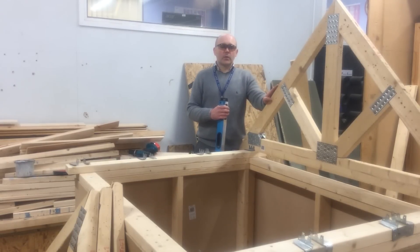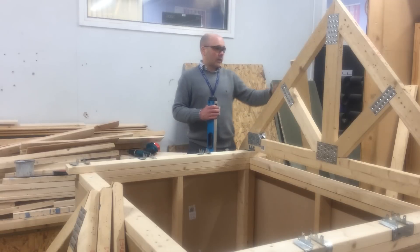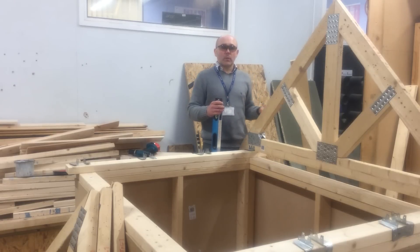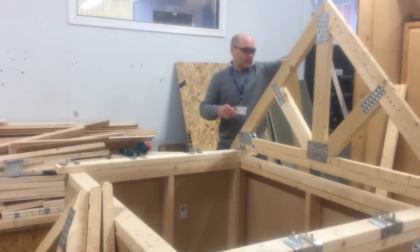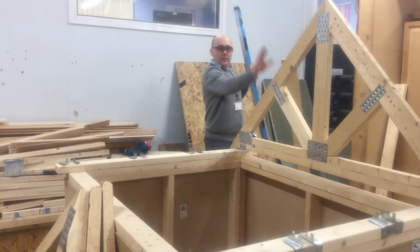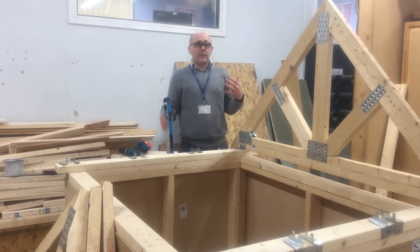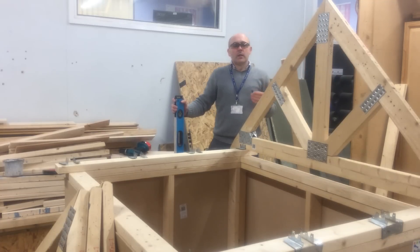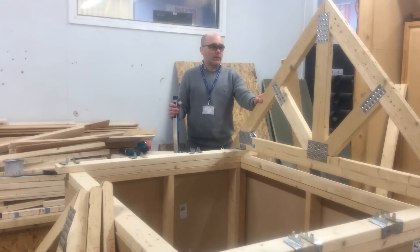We've got the first truss up and in position. We've tacked it at the bottom and braced it down to the floor — on a building site that's more than likely going to be the scaffolding. We've plumbed up the first truss nice and plumb. As you can see this is only a small one so we only need one brace on one side. If it was a bigger truss, more than likely we'd put another one over the other side as well. We haven't got any wind so we're quite lucky it's going to stay in position.